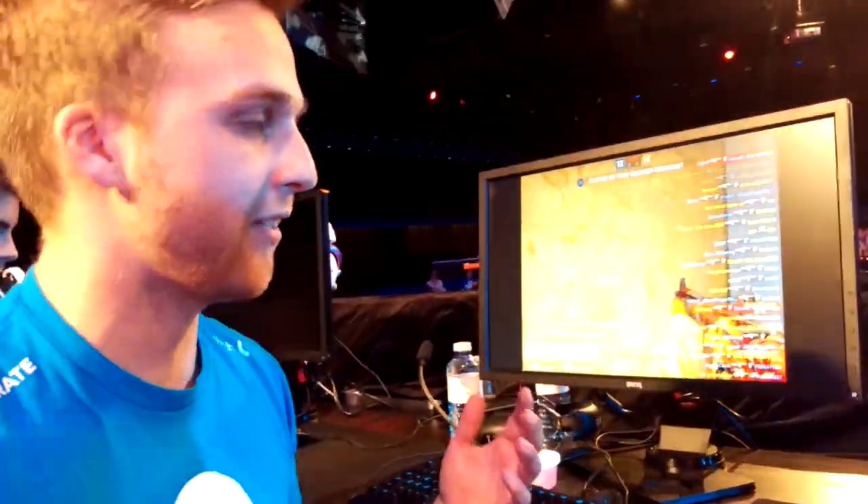What's up guys? This is Jordan Uping-Gilwin here from Team Cloud9. I wanted to give you a review of my new G410 keyboard, and I figured what better place to do it than here live on stage at the ESL Crown Invitational.